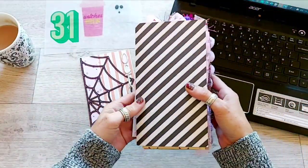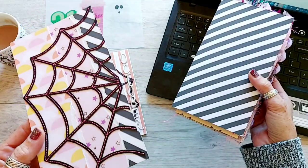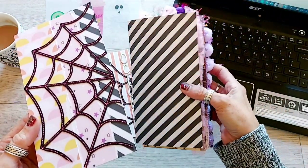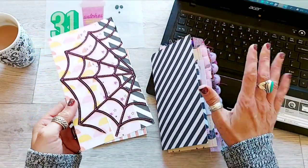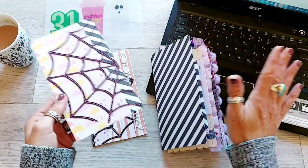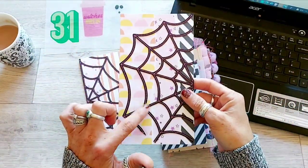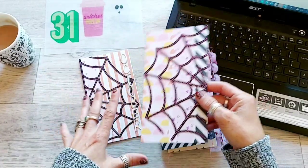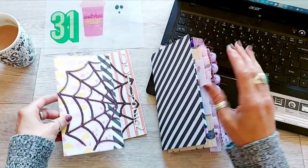I've got this is the front and then this will be the back. The papers are from the spooky Halloween kit apart from this black and white stripey one — that's from the Upshitz Creek kit but it goes so well with any kind of crafting, but especially Halloween because of the black and white. The cobweb, the spiderweb, that was just from Cricut Design Store. That's just a Cricut thing.